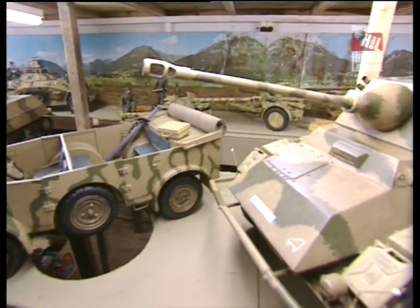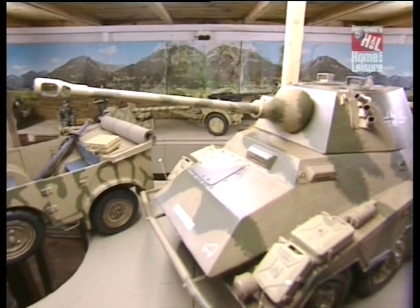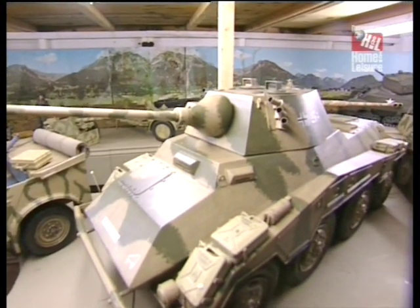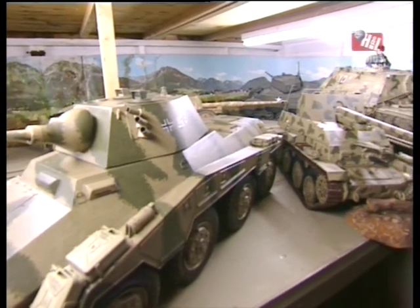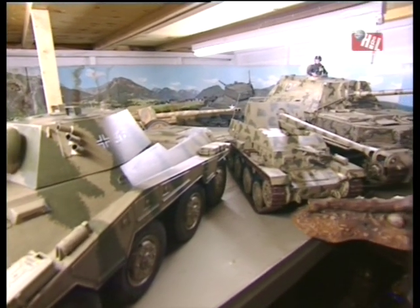So I've changed my scales in recent years to producing in that scale, which I find more acceptable from the point of view of storage and for moving them around, because tanks of this size are extremely heavy.